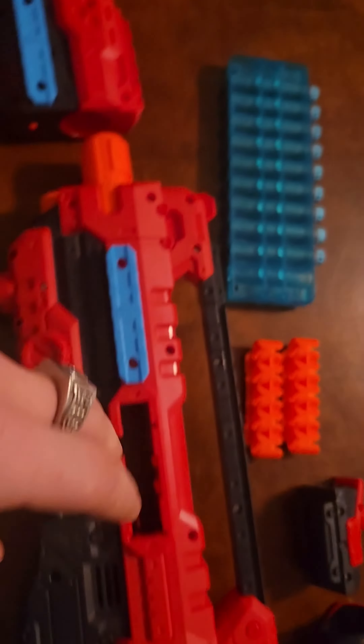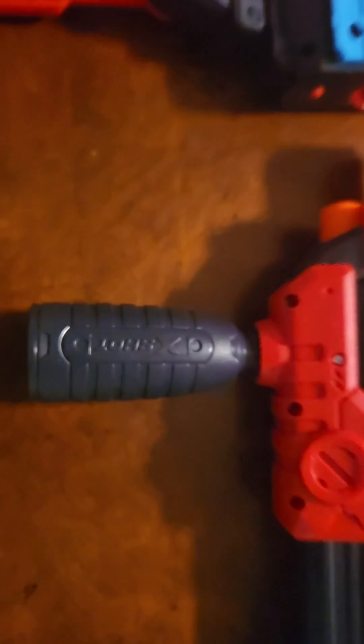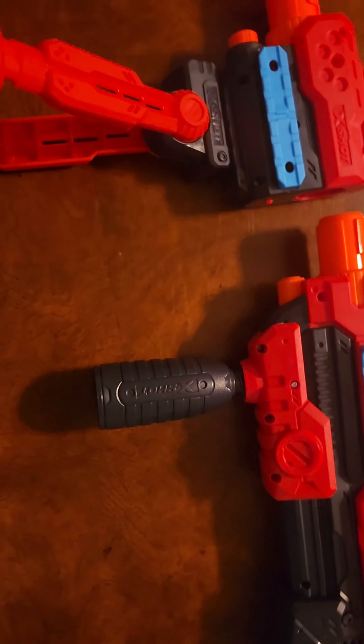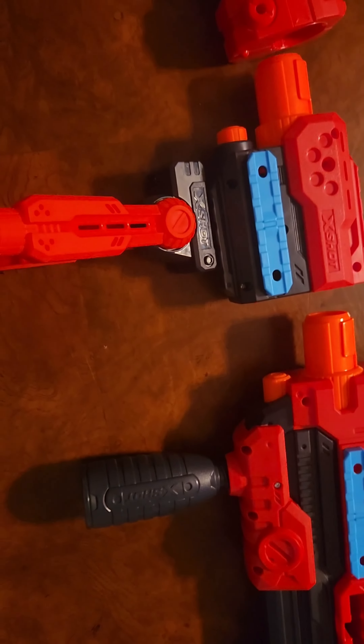You have the magazine, it feeds in through here, that way. It's a pump action. I'll be doing a firing test soon, after this.